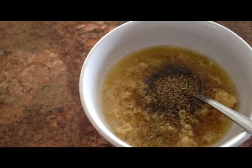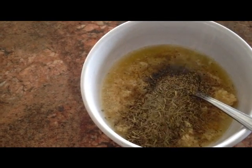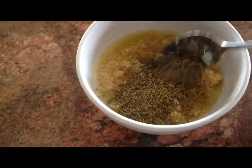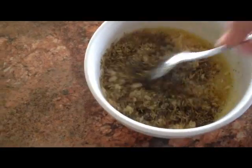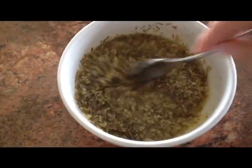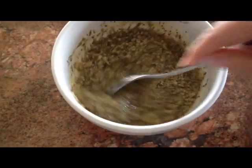I don't have any fresh thyme right now, so I'm going to use about a tablespoon of dried thyme. Give this all a stir. This is what I'm going to use to coat the prime rib.